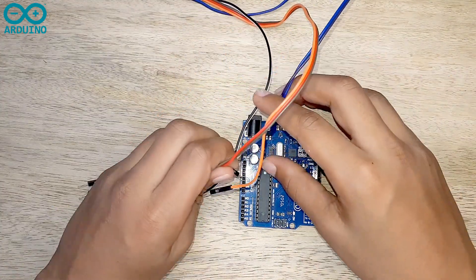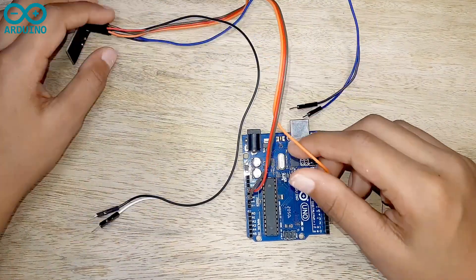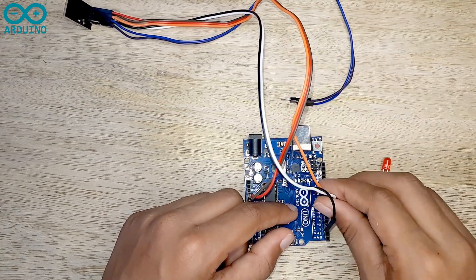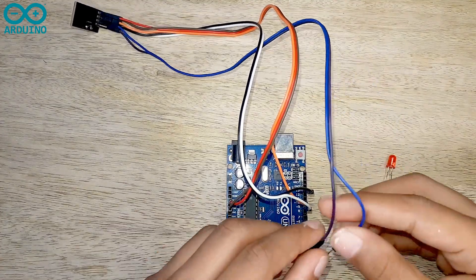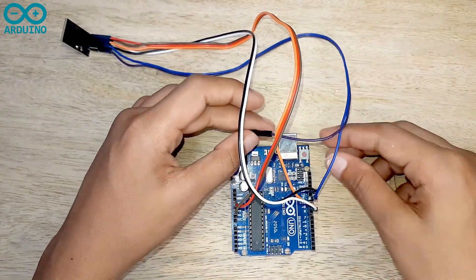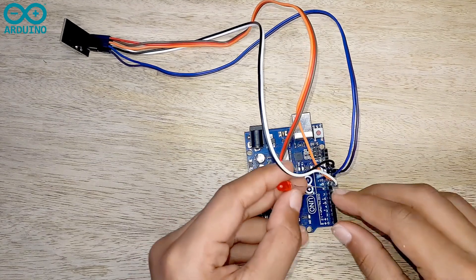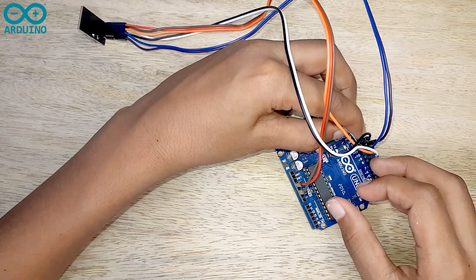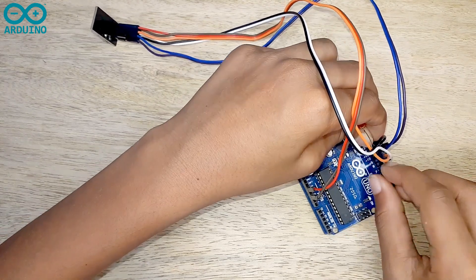Now take the other Arduino board. I am going to connect the other NRF24L01 module to this Arduino board the same as the previous one. Then I am connecting the LED bulb's cathode side to ground, and the anode side of the LED bulb to the 8th pin on the Arduino board.